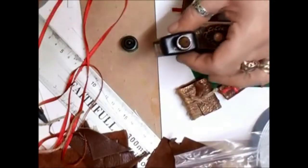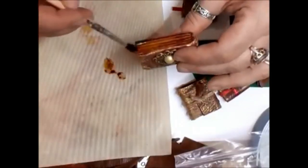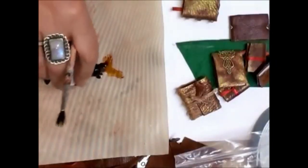Let me get my little pad thing. Pop a little bit of alcohol ink on there - oh, this was the book. Just brush it on and it gives that colour to the books, like that. Rough and ready.